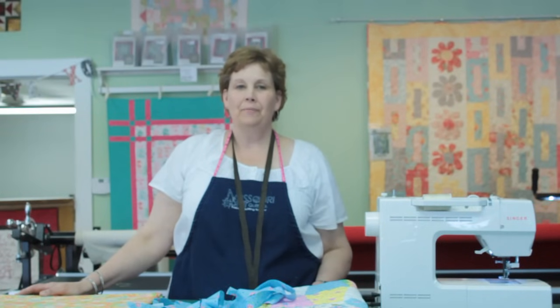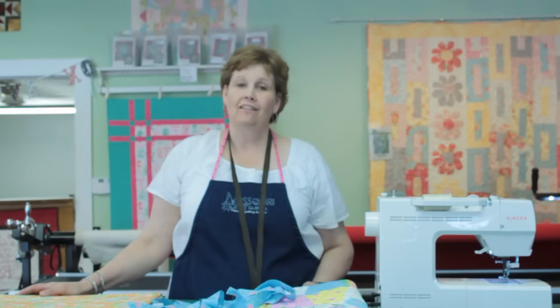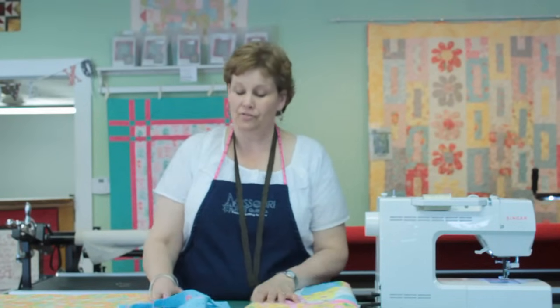Hi, it's Jenny from the Missouri Star Quilt Company. We have a much requested tutorial today. A lot of people have asked me to show them how to sew a binding on using the machine. I love to bind, so I don't do this very often, but I certainly can show you how.